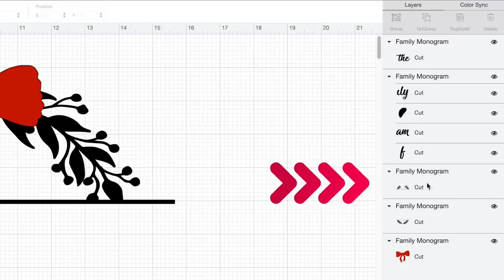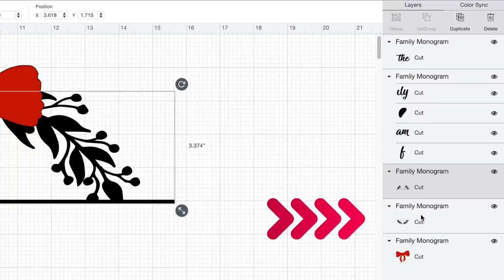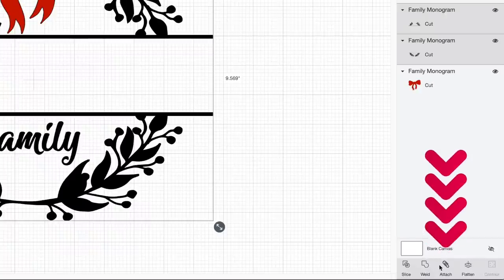Here is part of the wreath. I'm going to hold down the shift key and select the other part of the wreath. Then I'll come down to the bottom right-hand corner and select attach. The reason we want to attach instead of leaving them grouped is so they cut out onto the vinyl exactly the way we see them on our canvas.